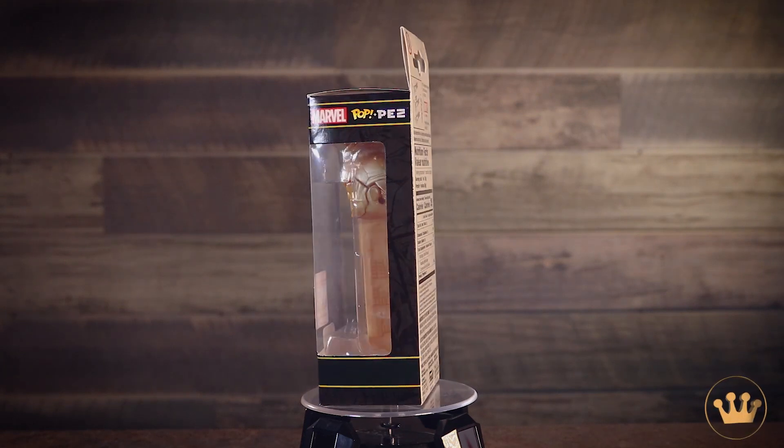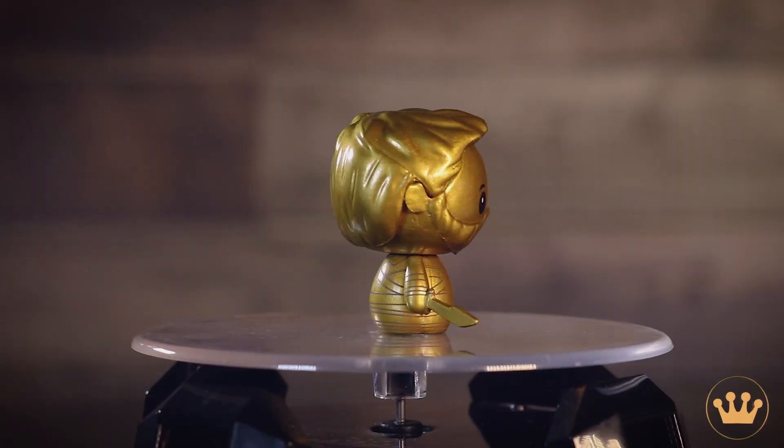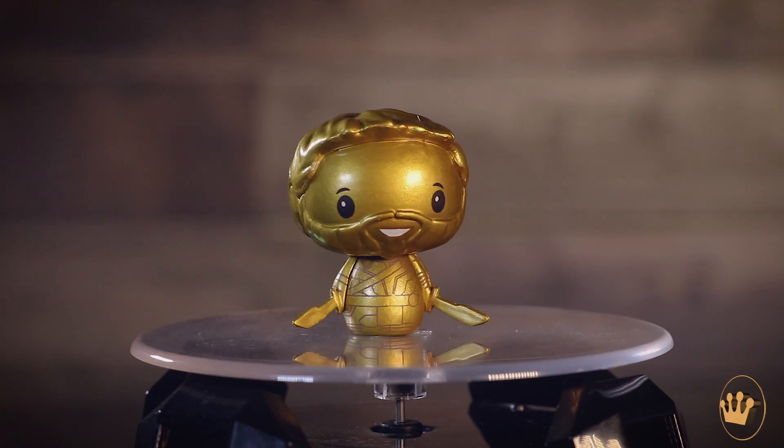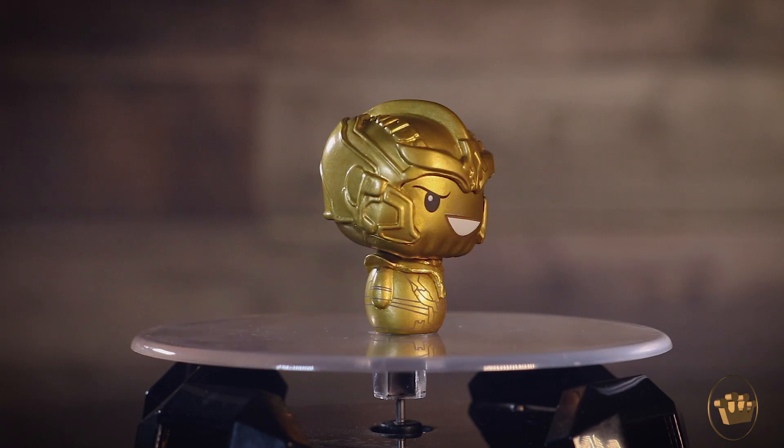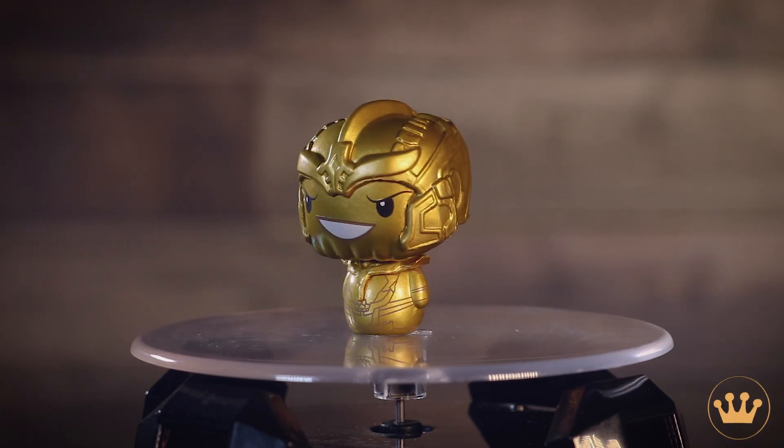We also have not one but two pint-sized heroes in the set. I got Thor, and I got the gold Thanos pint-sized hero — check that out. As a reminder, it comes with this cool little card that tells your rarities. So if you want the Thanos or the Thor, there's one in every box.